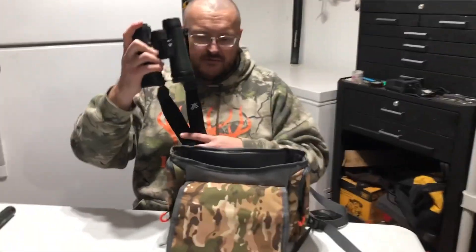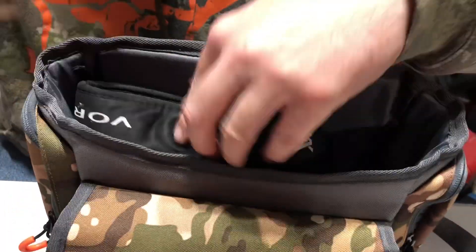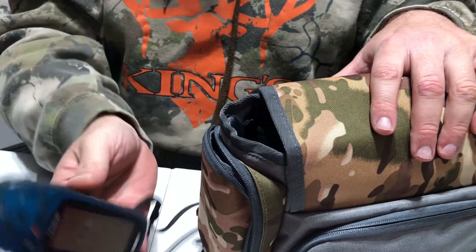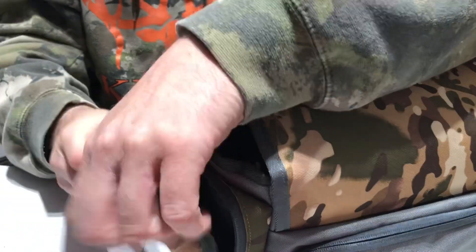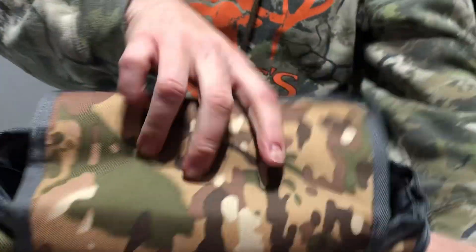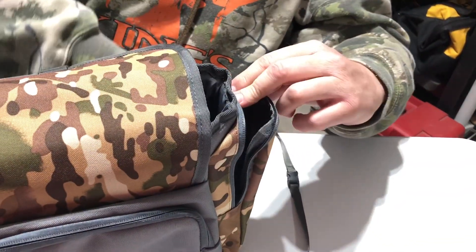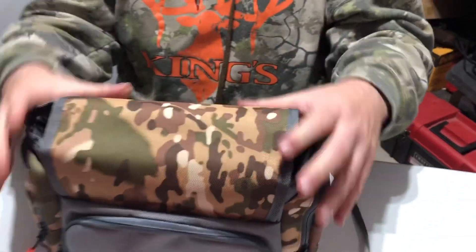Here we have a pair of binoculars — I'm going to put them in. And then here in the side pocket, you can put a nice GPS in here. There you go.